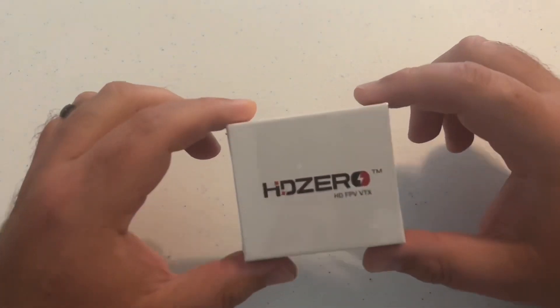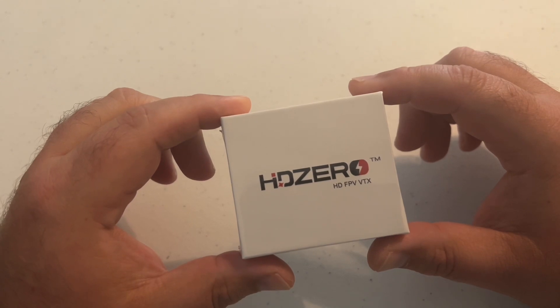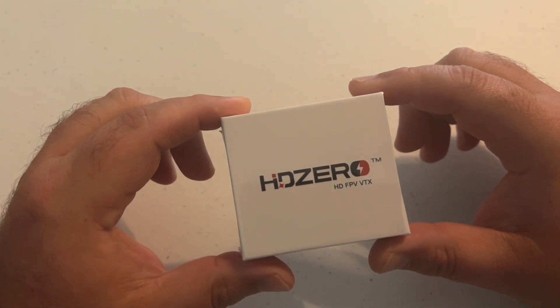Welcome back to the channel, guys. Today we're looking at HD Zero's Race 2 VTX. I'm Jeff with Titan FPV, and you're going to acquire some knowledge today.